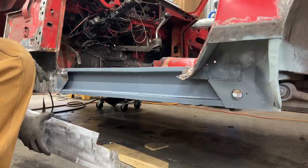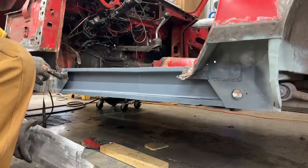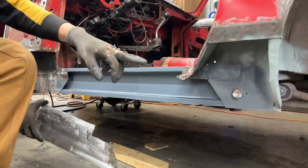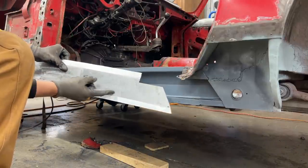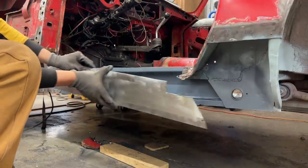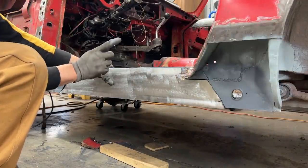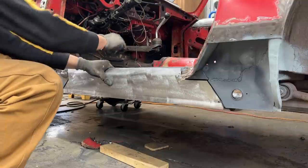You see how the original A-post here at the bottom and the B-post are stepped. The same way here — we made a bend out here and a bend in here, so now it has a little step. Before I paint it inside and weld it, I'm going to drill the drain holes, because there must be drain holes here.